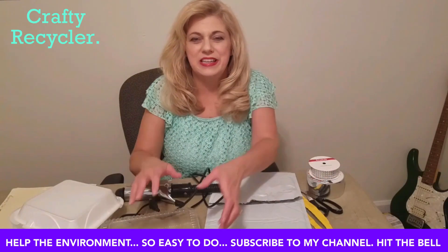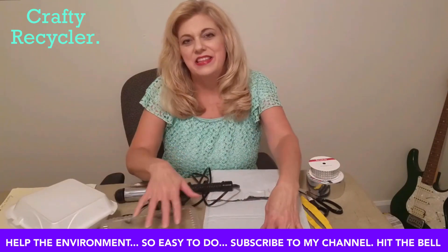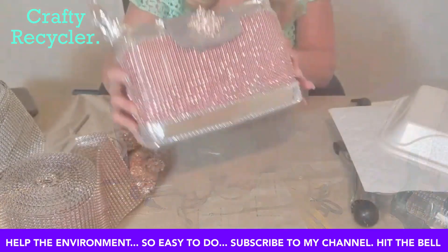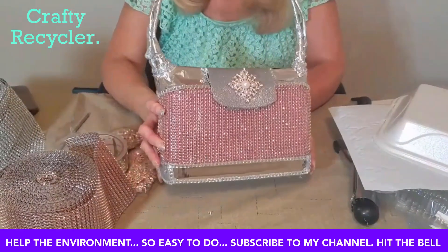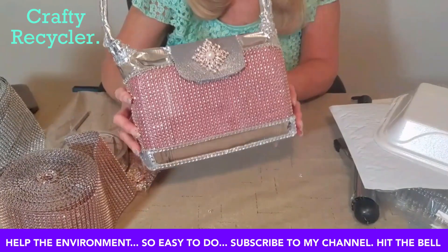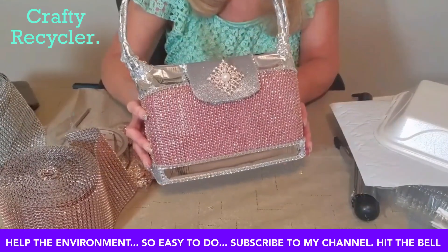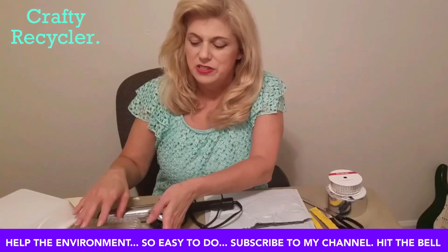Do you want to learn how to make a purse out of this container, this mailing pouch, and a cord from my curling iron? Stick with me because that's just what I'm going to show you how to do. This is the purse we'll be making out of this trash. If you're interested in making a nice gift for someone on a low budget, this is a great thing to do, and it also helps the environment by keeping plastic from going into the ocean and the landfill. My name is Kara Sills and my channel is Crafty Recycler.